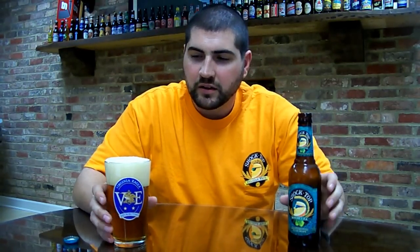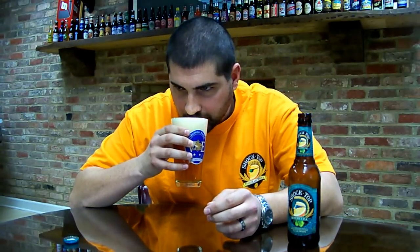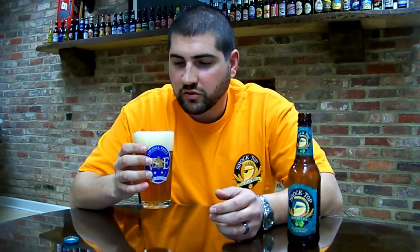It pours a very hazy straw, almost orange, with a nice thick head that dissipates quickly. You've got your classic hazy Shock Top. It's got a nice citrusy nose to it.